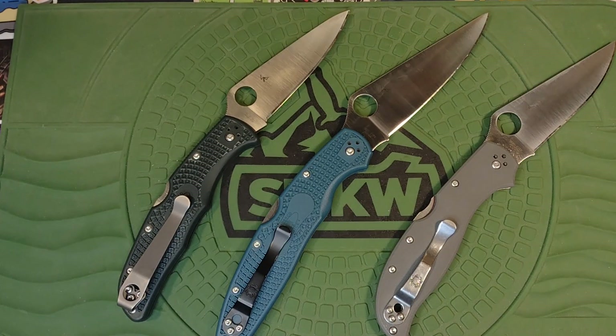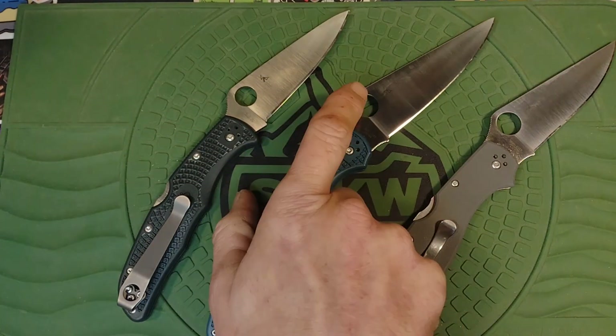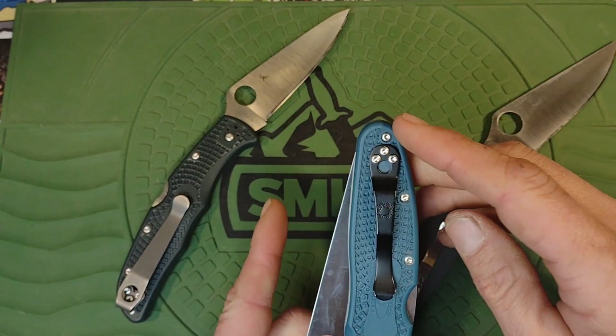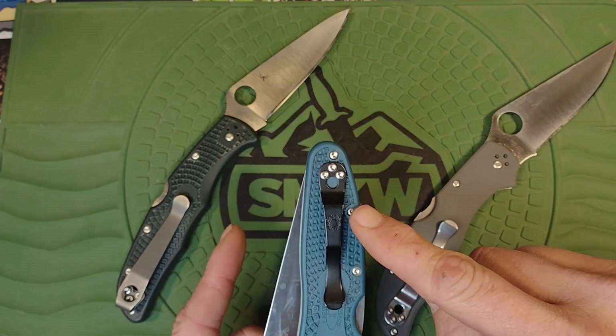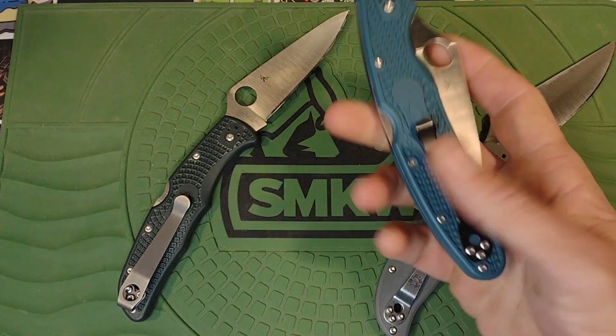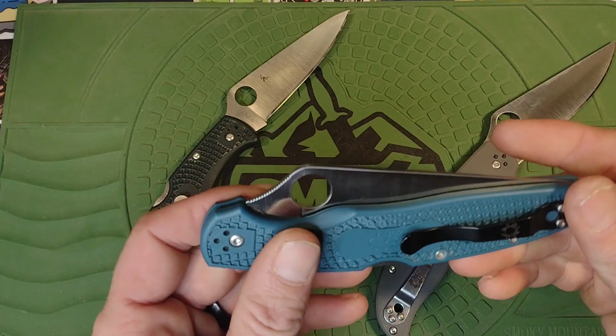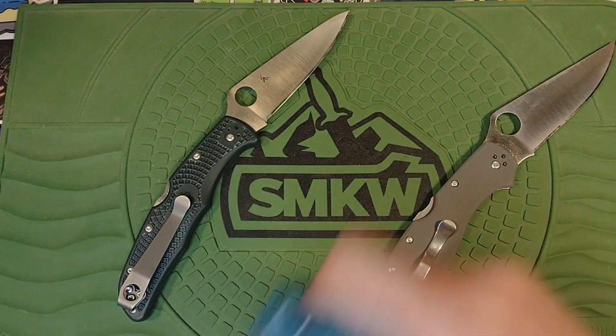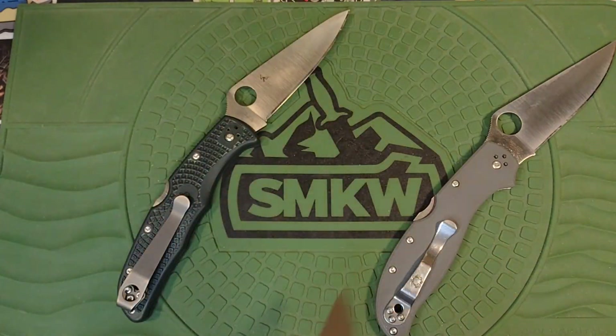I'm gonna get a clip for this one too. On this one, the stock clip actually works really well. If I had a deep-carry clip on it, it would be much harder to get out of the pocket since the knife is so big lengthwise. So the standard pocket clip actually works out pretty well on this one, believe it or not.